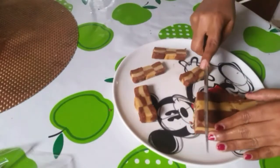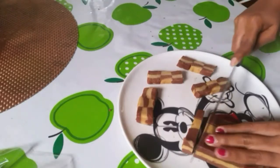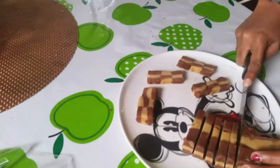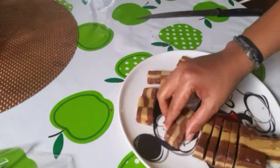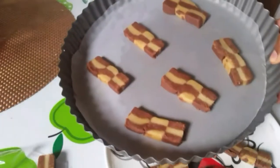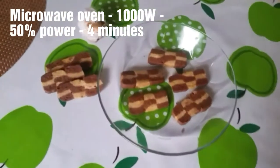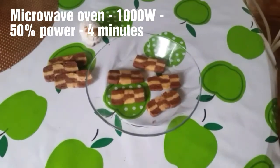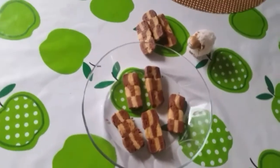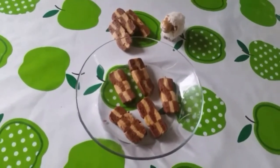Cut the roll into slices and place them in a pan. Bake in the microwave at 1000 watts for 4 minutes at 50% power. The baking is done — arrange the cookies on the tray and they are ready!